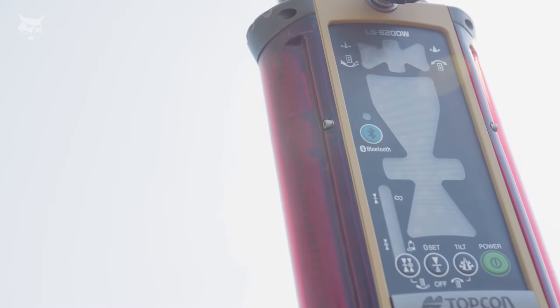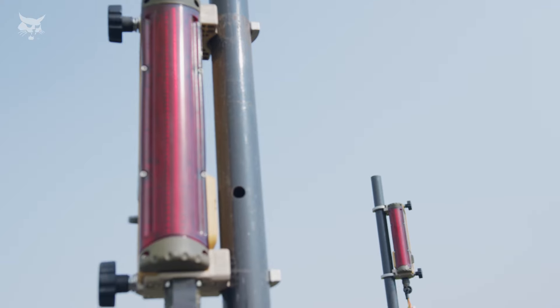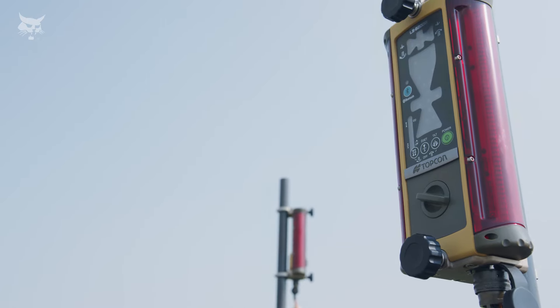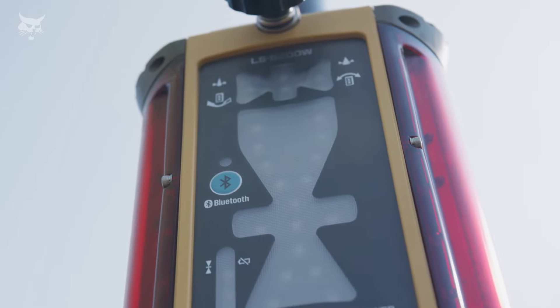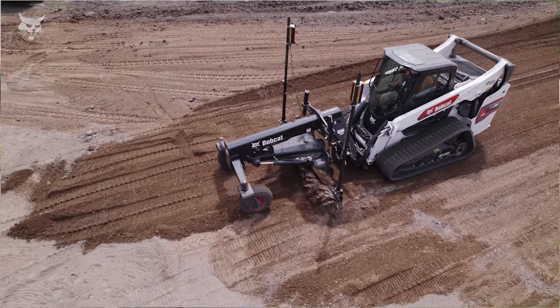Another laser receiver compatible with Bobcat machines is the LSB200W from Topcon. The Topcon receiver has screw mounts that enable quick and easy setup. A 360-degree laser detection range provides great coverage and accuracy for fine grading work. The LSB200W has a rugged waterproof design, great for wet and dirty environments. This receiver has easy-to-read LED indicators that provide instant operator feedback to keep you productive, efficient, and on grade. The indication lights visually inform operators if they are above, below, or on grade. The Topcon LSB200W delivers on-grade accuracy within a quarter of an inch for great grading results every time.